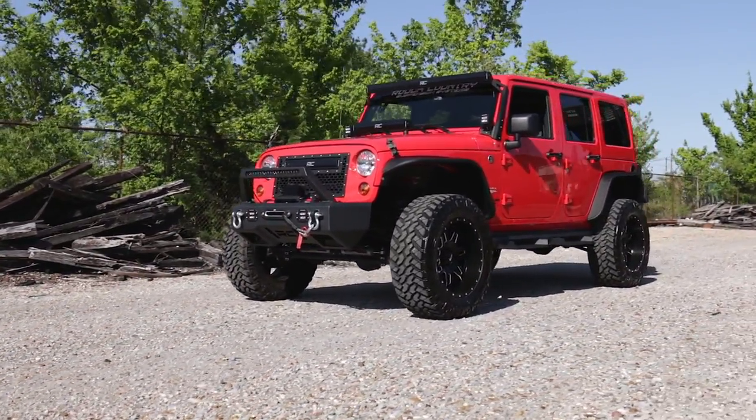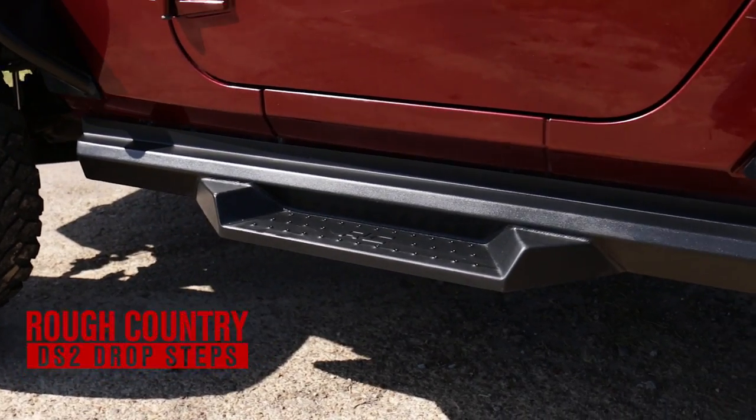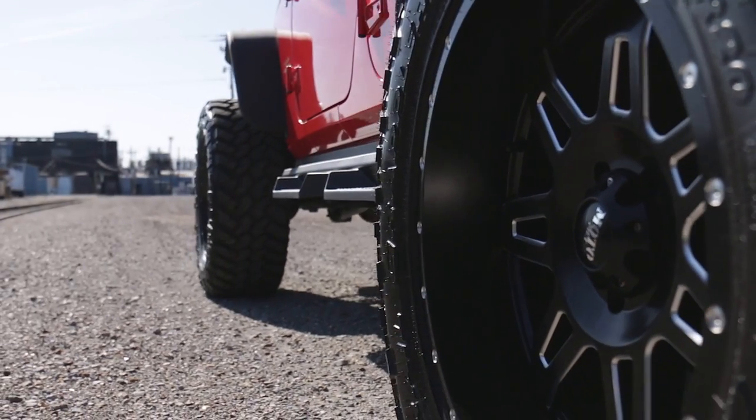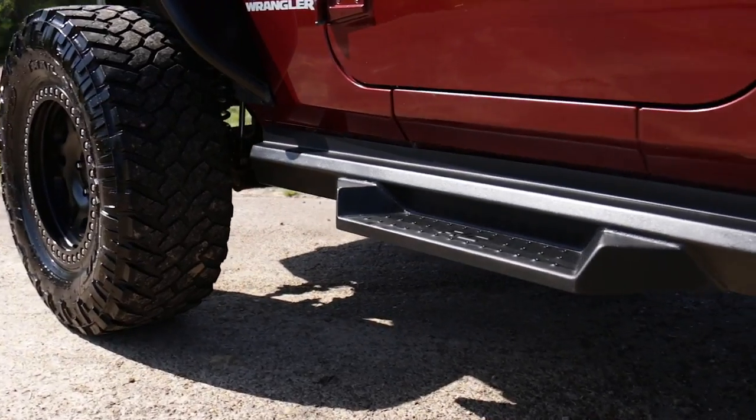Gain incredible style and easier access to your Jeep JK with Rough Country's DS2 Drop Steps. These stylish steps offer a unique look for your vehicle with integrated drop steps to help you easily climb into your Jeep.